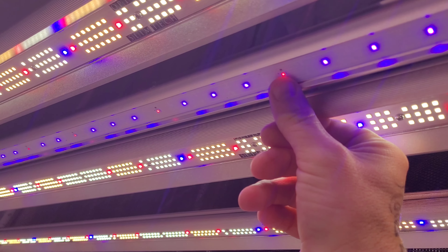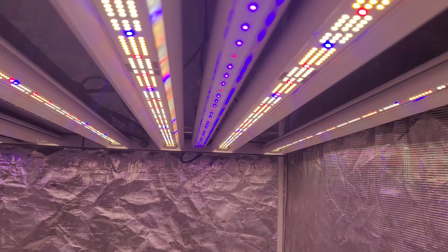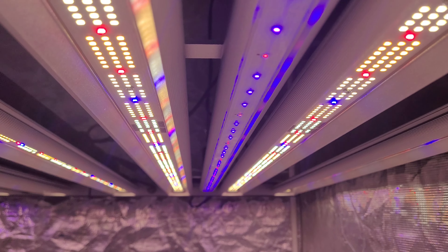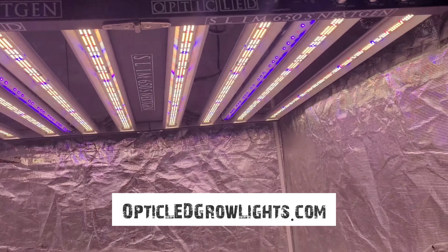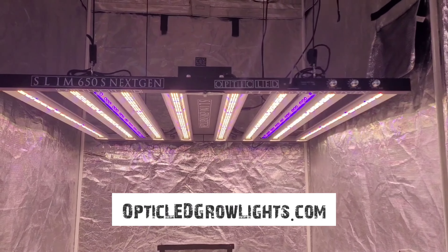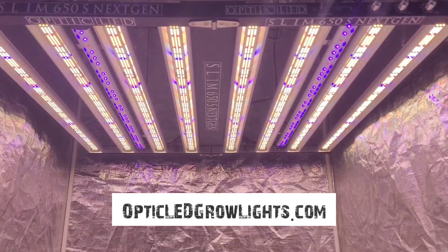Your terpene profiles will be more profound, so you're going to have buds that smell a lot stronger and more potent. And you're also going to get those beautiful fall fades to come in. So pick one up at OpticLEDGrowLights.com. See you next time.